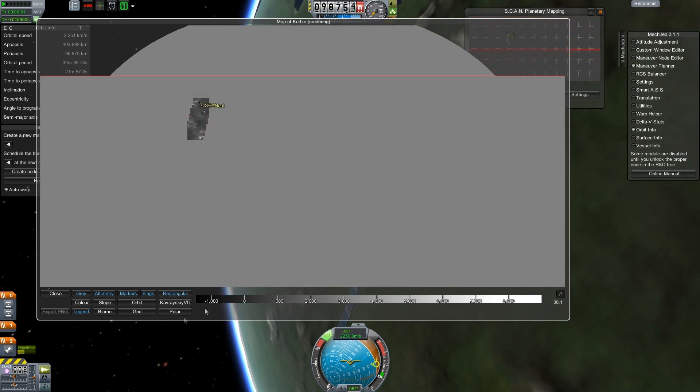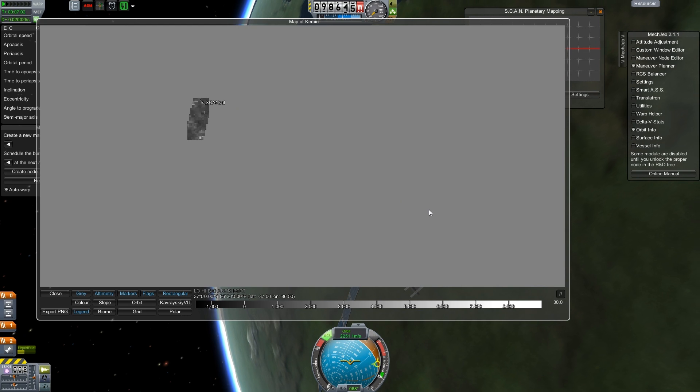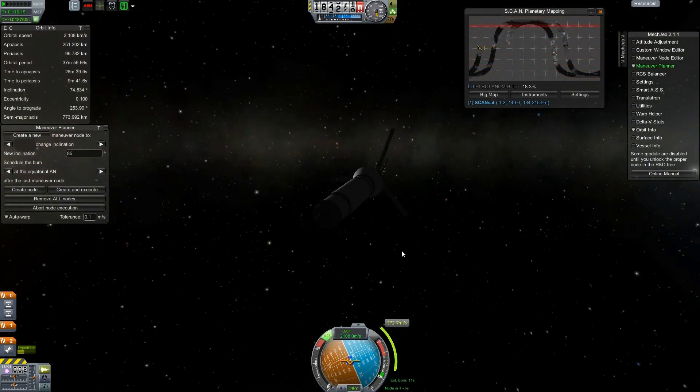I'm going to let ScanSat run for a while like this, then boost the orbit up and try to see what we can do. I'm going to probably leave the vehicle for a while and just see how the scan progresses. So I'm working on changing our inclination — going to go to an 85-degree inclination. I don't want to be exactly at 90 degrees for this satellite.